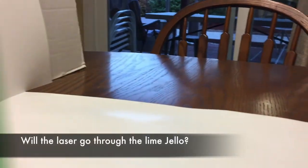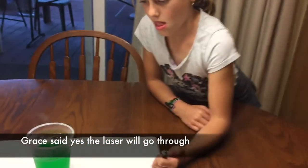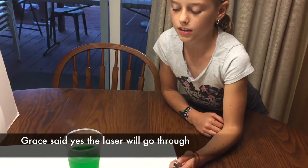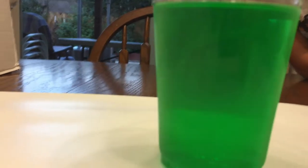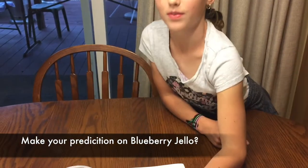Now your prediction on lime — what do you think the results are going to be? I think it's going to work, and you're going to see it in the green too? It's not on the back wall. It's too dark. It's not even through that. So the lime isn't even going through. So you were wrong on that one.